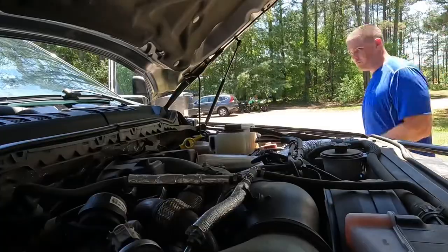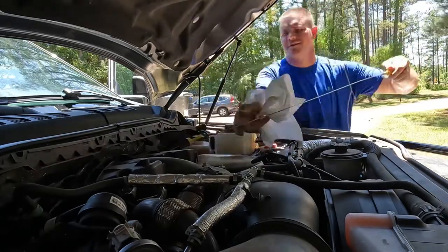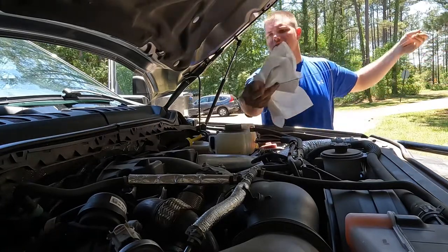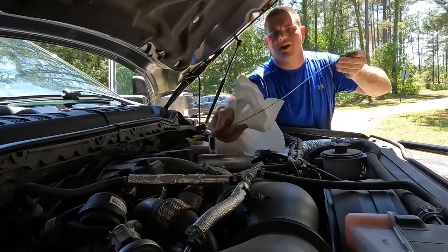I'm going to go ahead and check the oil — should have had enough time to get down to the bottom and settle. We'll check it and see what the levels look like and then fire the truck up. My oil level is still right on the money — 13.4 quarts. So we're about to fire her up.